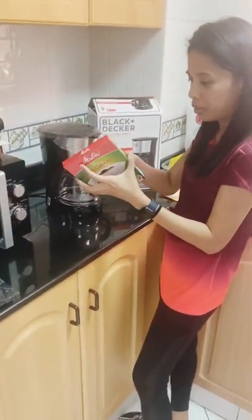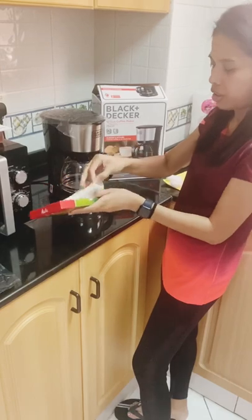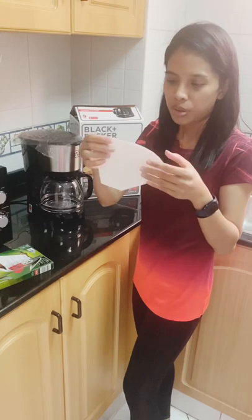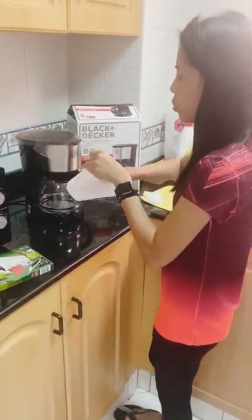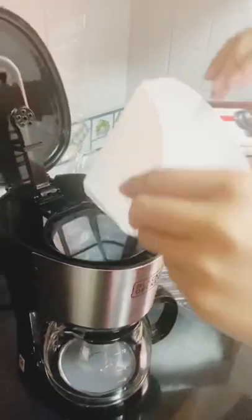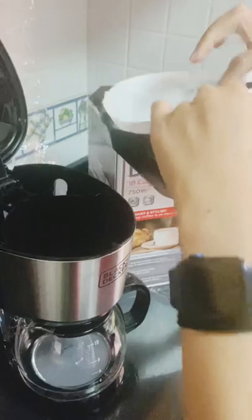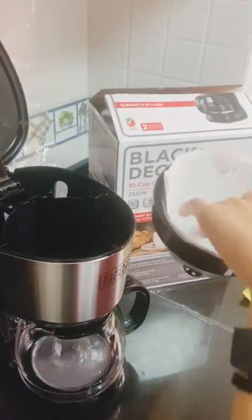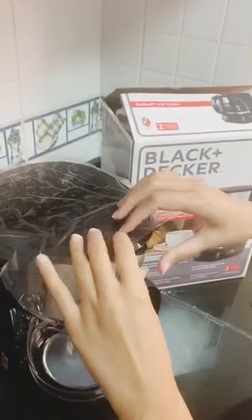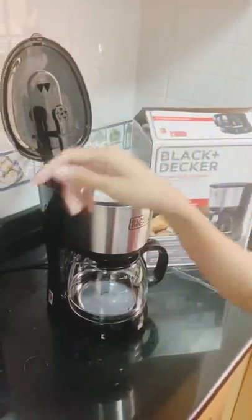This is the filter paper we bought. So this is it, guys. You place it in the cone-shaped holder, like so. Let's try if it closes — yes, it closes. So you place the filter in there and then you can put the ground coffee.